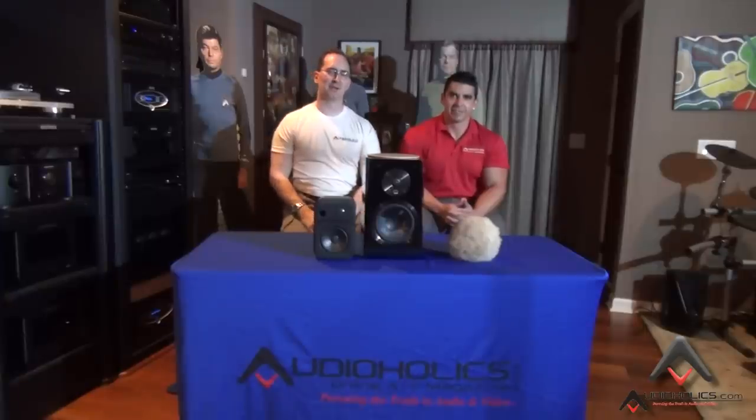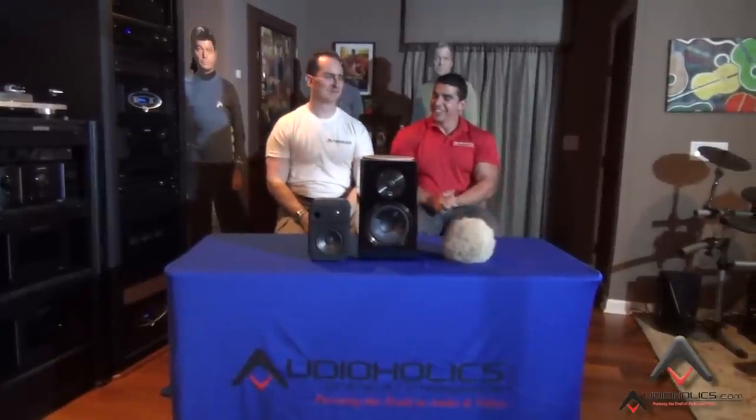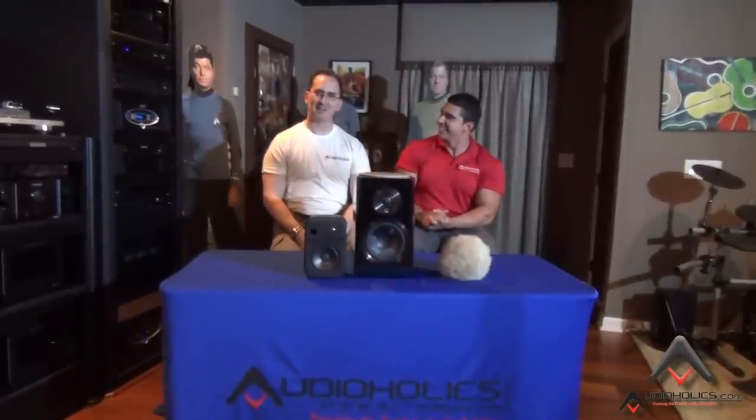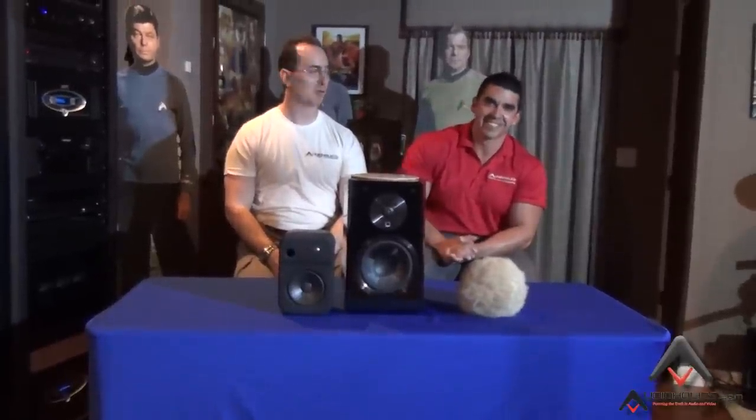Hey folks, I'm Gene Della Sala, President of Audioholics, and we're back with Hugo Rivera, Vice President of Marketing. This is the story and the show that never ends — it's the show that keeps on giving, and we're here again to give you some more info on Dolby Atmos.